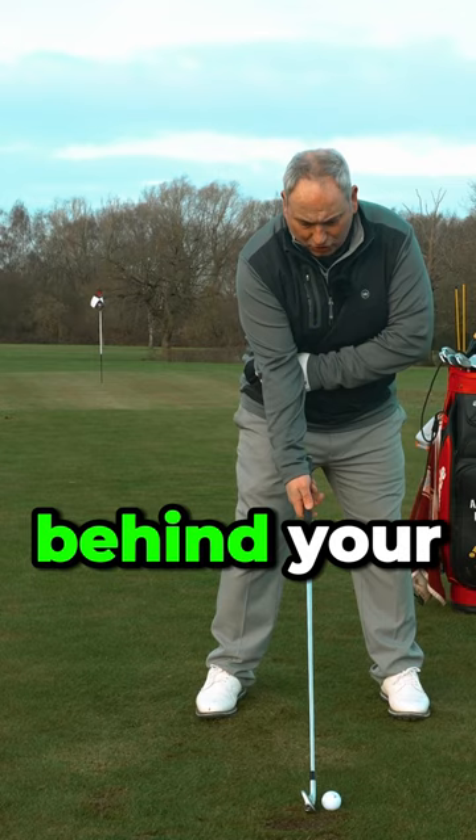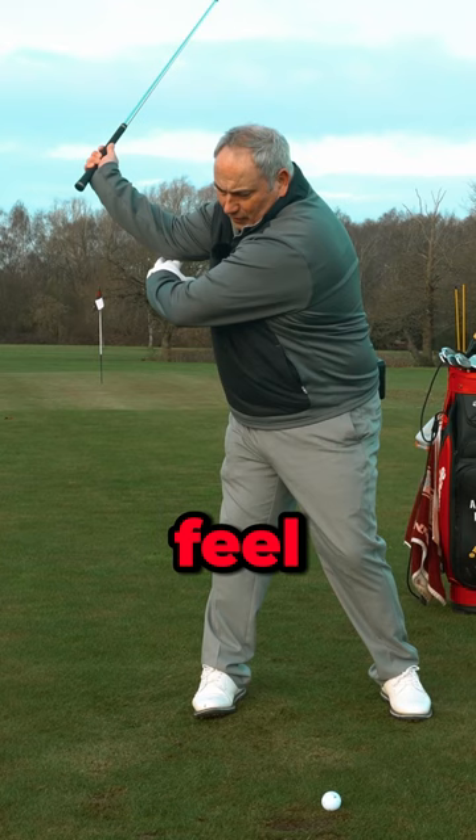Take your lead hand, put it behind your trail elbow, work it to the top, and feel that less-than-90-degree bend. Then from there, feel the tilt and lowering, and then the rotating to center the arm and pull the arm forward.